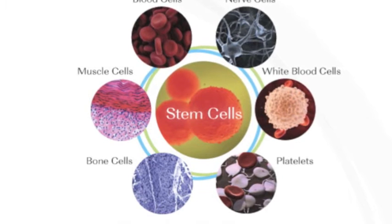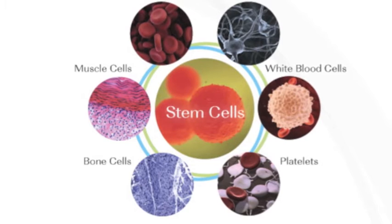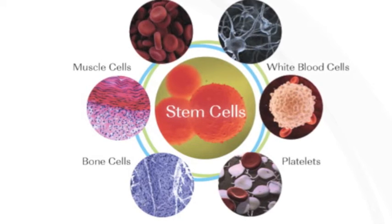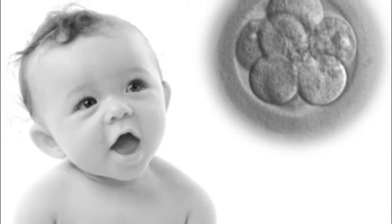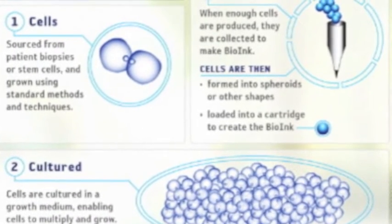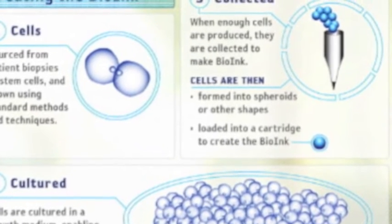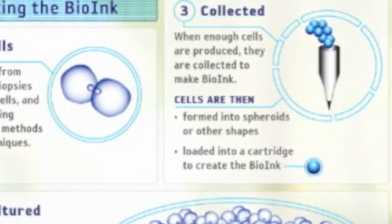A second option is to start with stem cells. After printing, the stem cells are able to rearrange themselves and differentiate into the desired target cells — this is no different than cells in a human embryo instinctively knowing to make complex organs. These cells need to be suspended in a growth medium, also known as your hydrogel, in order for them to multiply and grow. When the desired amount of cells are created, they are collected and put into the cartridge of the printer — this is essentially your bio-ink.